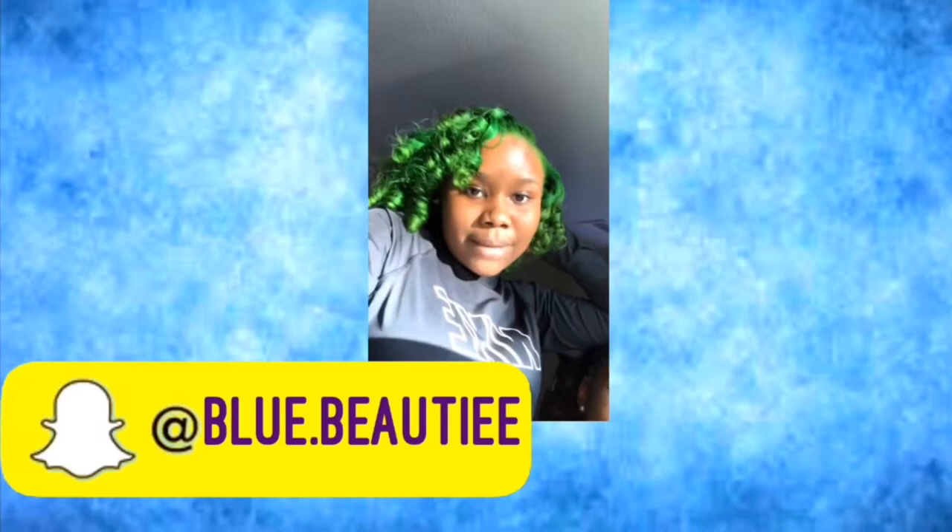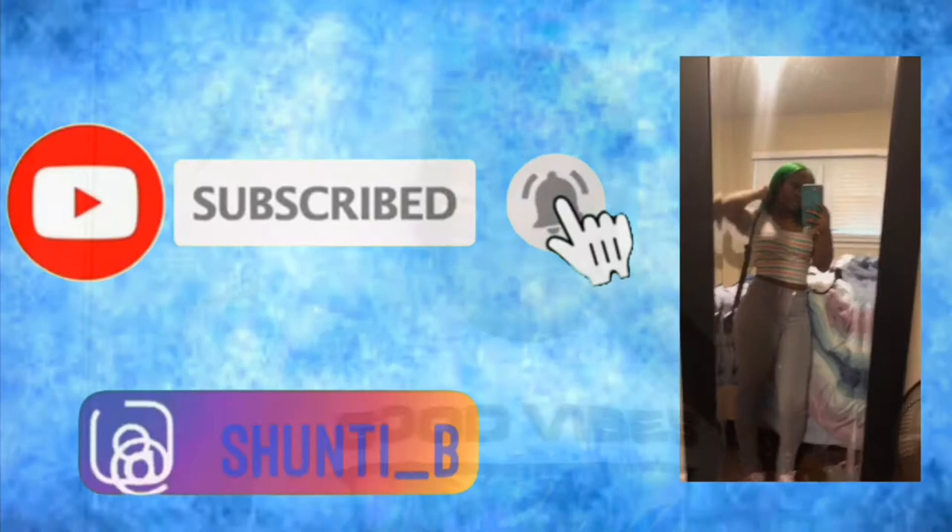That smile on your face makes it easy to trust you. Today I'm gonna be doing a video on Dolla Hair, which is the best hair company I have so far.